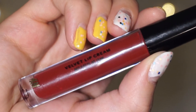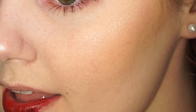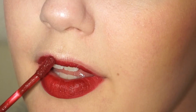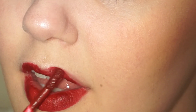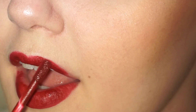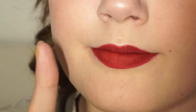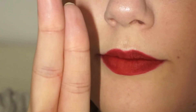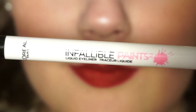The final step is the lips. Here I'm using Velvet Lip Cream by H&M — I think this color is called Screen Siren. I'm placing that all over my lips as best I can. I'm not really an expert in lips. To make sure my lips are dry, I'm just going to do this, and we're ready to go.